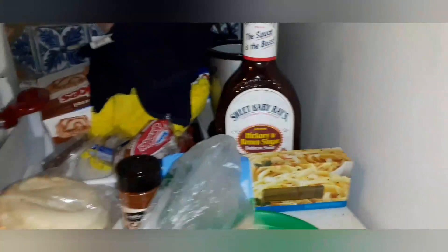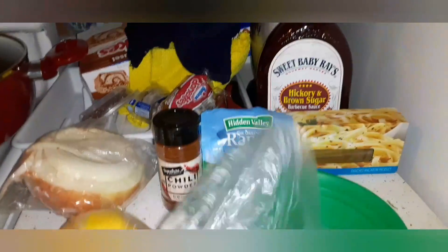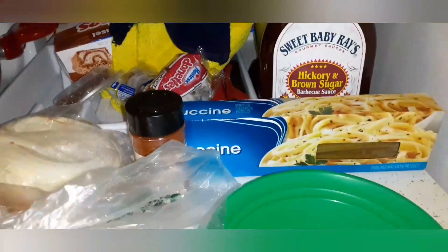I'm gonna mix a little bit of each of them and then tell you guys how it tastes. I'm not gonna open these kind of lemons — I'm gonna use the other ones just because it's already in there and I don't want to waste it. I also grabbed some noodles out of the cabinet.